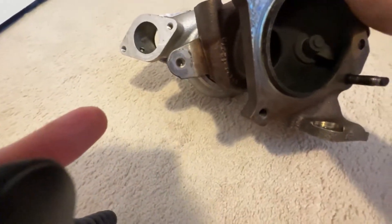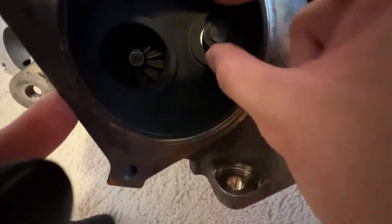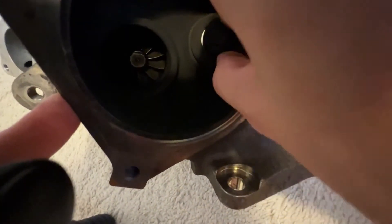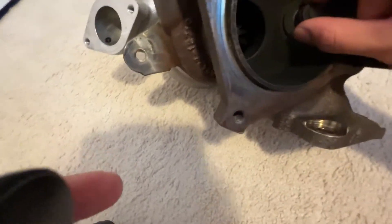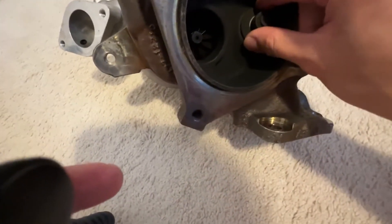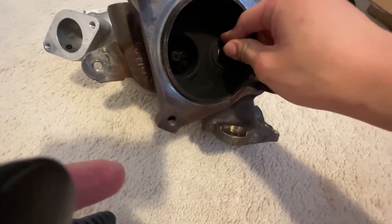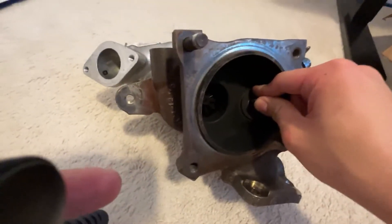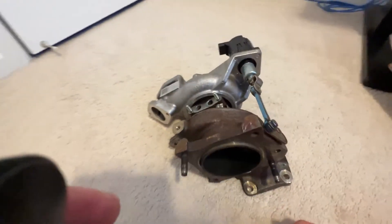Other things to look out for: general maintenance — make sure all the seals are good and that the wastegate is nice and closed. On these, because they're electronic, I can't actually force it open, but just make sure it seats nicely against the exhaust housing. That's the first part to the Type R build.